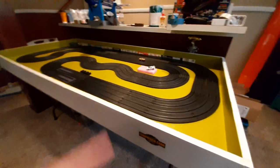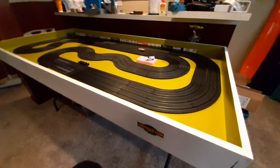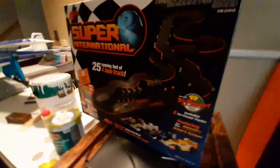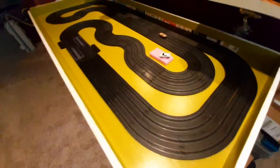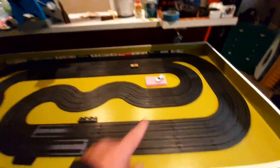Hey guys, this is Will. I just wanted to share this layout with you here. This is a 36 by 80 inch door — I took the AFX Super International set and I was able to put this layout together. The layout is sitting on a 36 by 80 hollow core interior door.